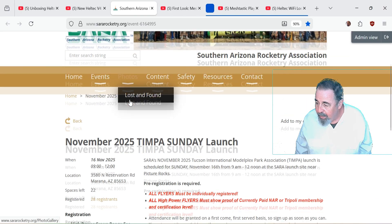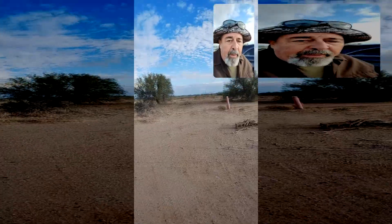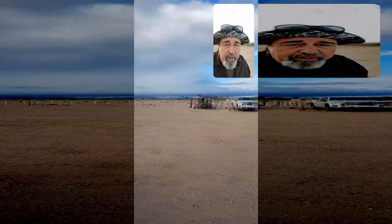This weekend is the Away launch. It's 32 miles from my house. We're off at the rocket launch site here — my house is about 32 miles in that direction, on the other side of that mountain. Had a good drive here and we're just getting ready to set up right now.